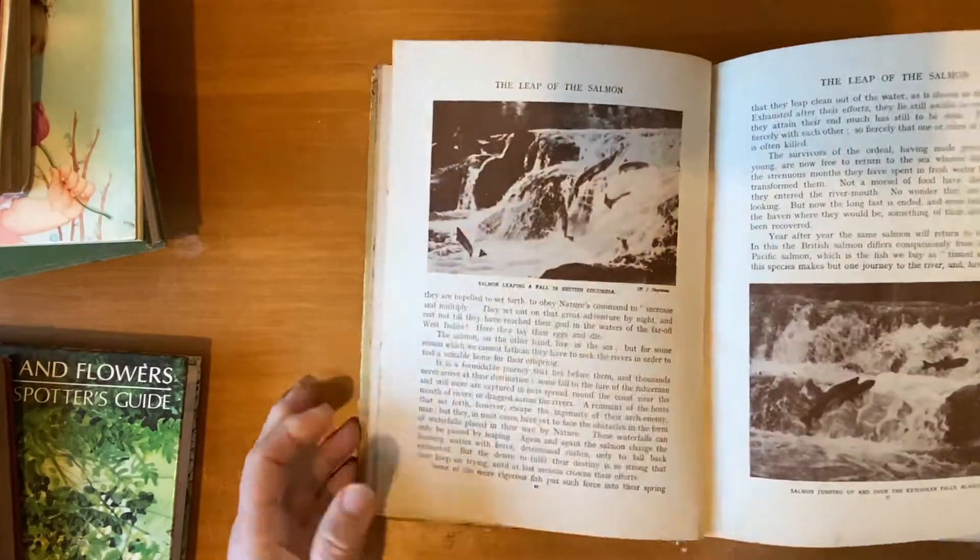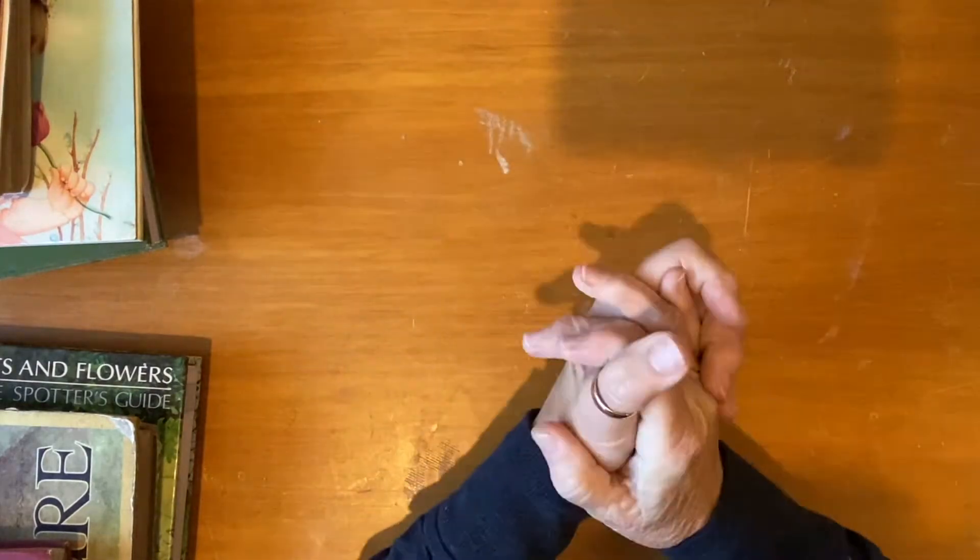She also gave me some doilies and some old women's magazines and things like that, so I was very spoiled.